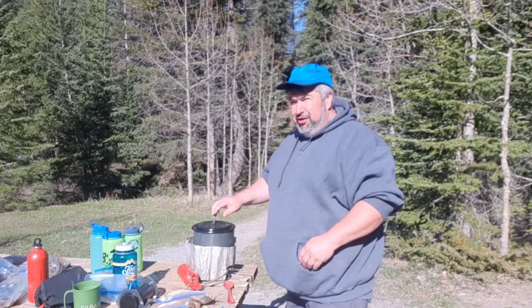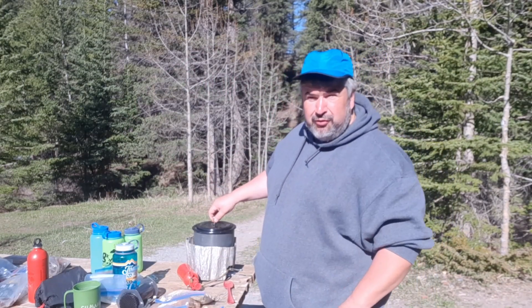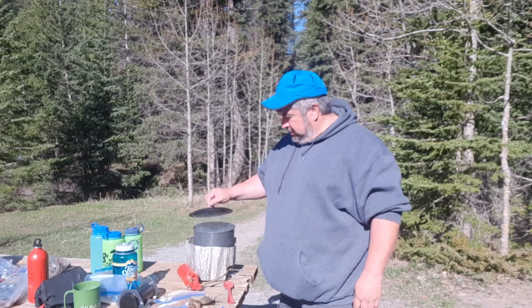Good morning, welcome to Saucy Sean's Fine Eats, where we make real food for real people. We're still at camp here making breakfast — never done this before, it's gonna be interesting. Well, I've made breakfast before, but never this.